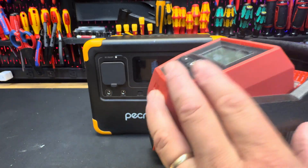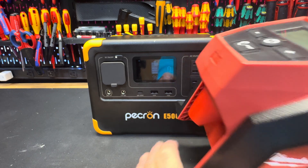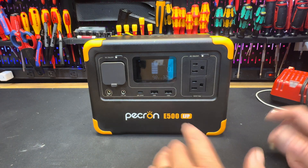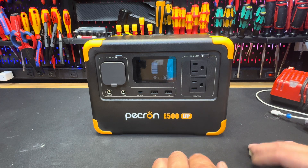Another great use: I have an M12 tire inflator in my truck that runs on battery. If the battery dies, I can rejuice it with this power station. My goal is to keep this in my vehicle at all times — whether I go to the beach with the kids or on a job — so I basically have portable power with me wherever I need it.